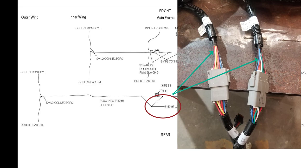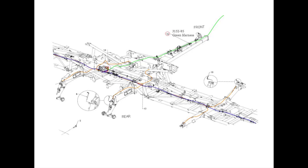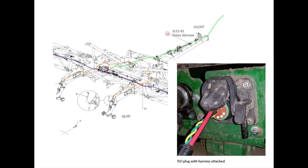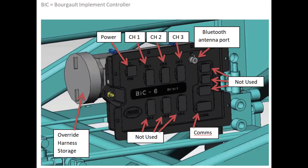These must be plugged into the correct sides for it to function properly. There is a Bluetooth antenna port to plug Bluetooth harnesses into to communicate with the device in the tractor. The power harness 3152-85 plugs into the ISO plug at the rear of the tractor and connects to the power and COM ports of the ECU. For tractors without an ISO plug, an additional harness part 3152-86 is required to install on the tractor to get power from the tractor battery for the system. The remaining ports on the ECU are not used in this application.